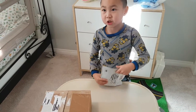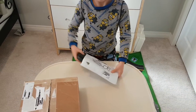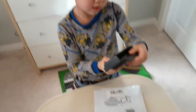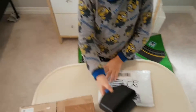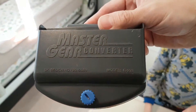Okay let's take it out and see it. What is it — a controller? What the heck is that? Master gaming controller? That doesn't look like a controller. Let me see it. It's a Master Gear Converter.